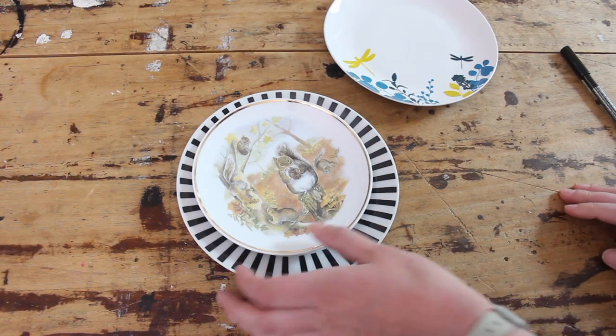So I got in touch with Margo, asked if it was okay to show you guys her workshop, and she said yes of course. So today I'm gonna show you how you can draw on plates and make inspiring presents to send to your friends and family. So you're gonna need some plates.